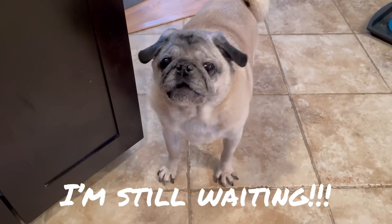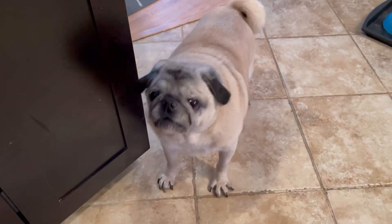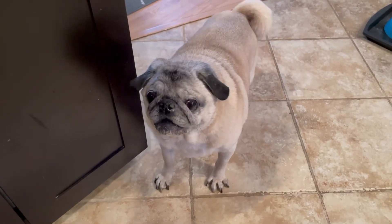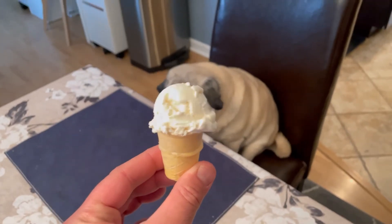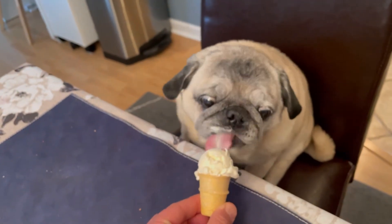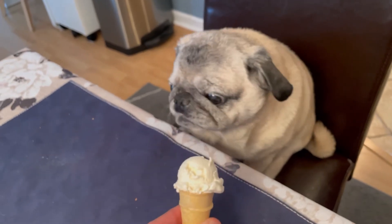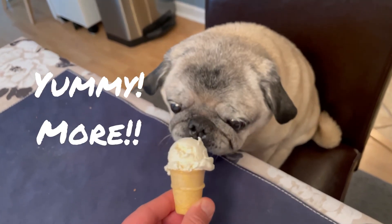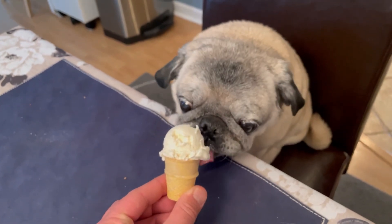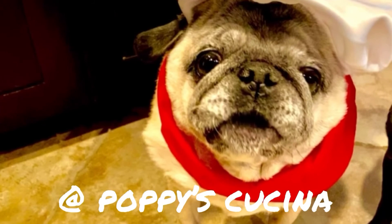If you try this recipe, let us know. I almost forgot about yours, Lulu! I'm going to make you your cone now. And as promised, here's Lulu's special cone. Here you go, Lulu. Is that good? You like this no-churn ice cream too, isn't that yummy? She wants more! If you like this video, be sure to subscribe to our YouTube channel at Poppy's Cucina.